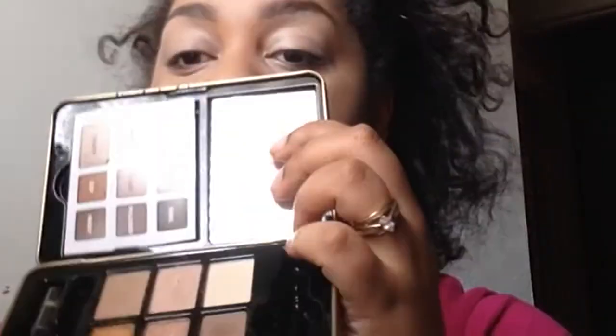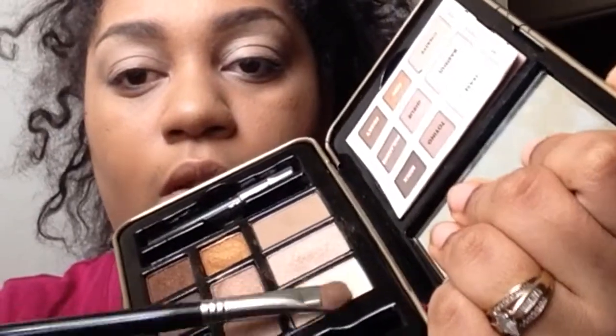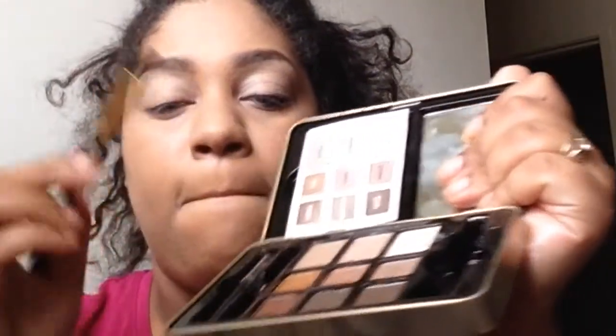I'm going to take my MAC Concealer NW20 and use it as a primer for my lids. I'm also going to take Tease and set that concealer with that color. Next, I'm going to go into the palette and use Toyin again just to warm my brow bone area up and run it along the crease.